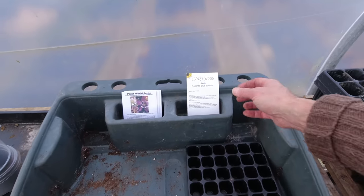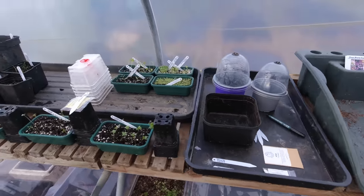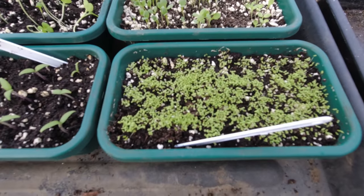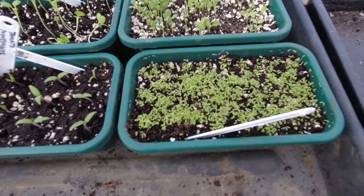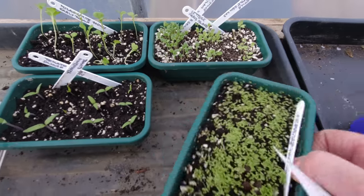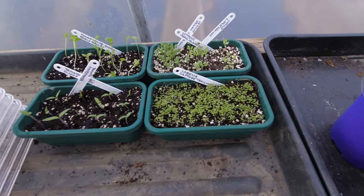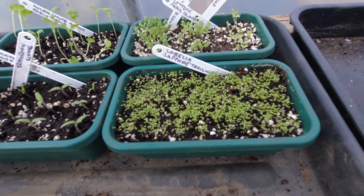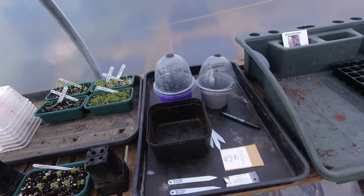The other thing I'm going to grow is some more lobelia. I had great success with the lobelia I grew — I germinated them indoors and brought them out here as soon as they started to show, and they've been doing really well. But I got a comment in one of my videos asking why I didn't sow them into modules, which would have been so much easier, and that's absolutely true.